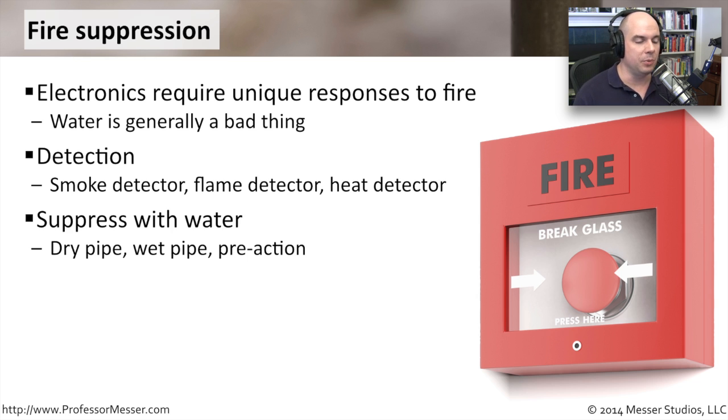You might want to be able to suppress with water. You may have a dry pipe, a wet pipe, or even a pre-action pipe. A dry pipe means the pipe is always dry — you only put water into it if you identify a fire. The negative is that there's a little bit of time while water travels through the pipe while things are still on fire. A wet pipe is different: you already have water in the pipe, and a system detects heat or melts away, then the water comes out to take care of the fire.